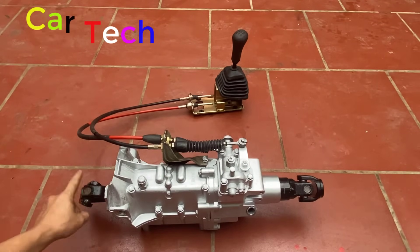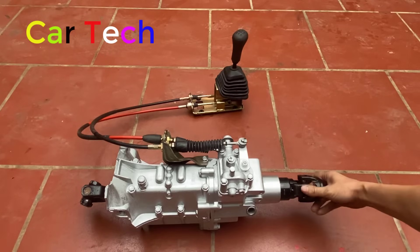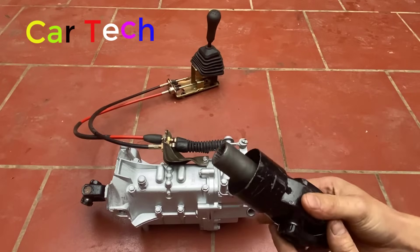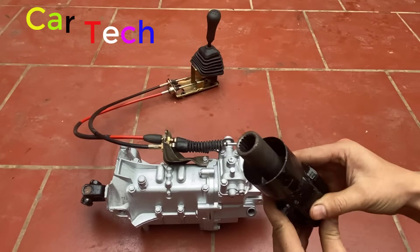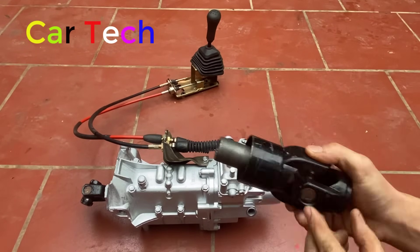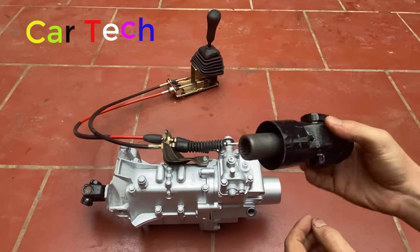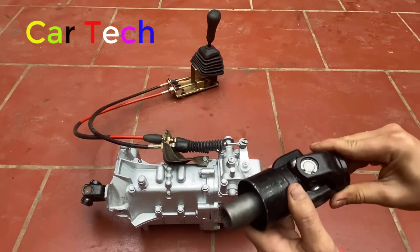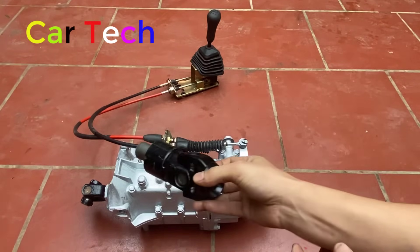Đây là đầu vào, đây là đầu ra. Khớp đầu ra này có rãnh trượt - khi mà cầu sau nhún lên xuống thì chiều dài thay đổi, cái này có thể thò ra thụt vào. Đây gọi là rãnh trượt dọc, và đây là khớp 360 độ để kết nối cầu, khớp bên trên kia cũng thế.